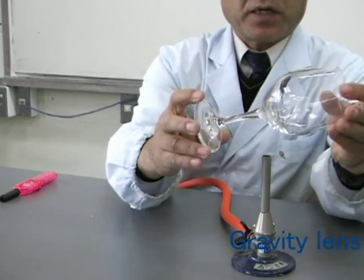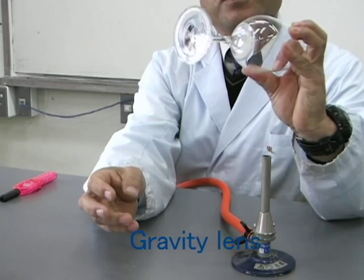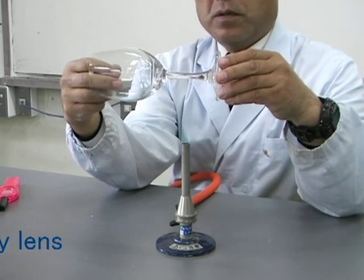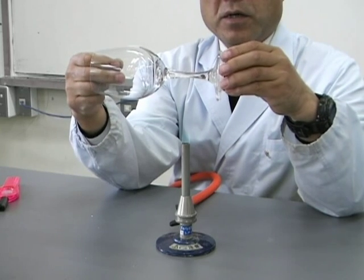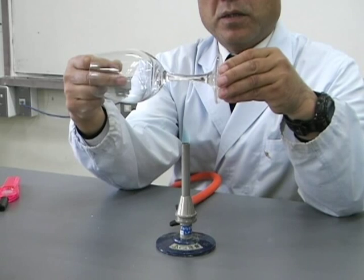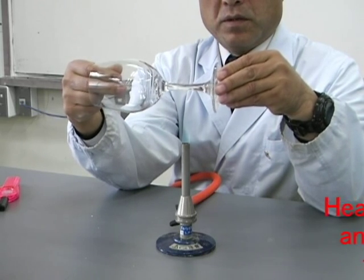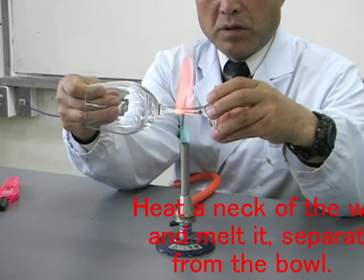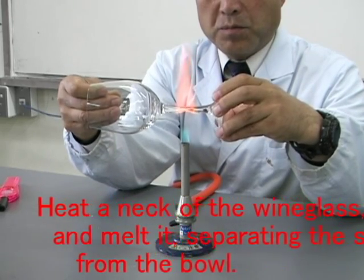First, prepare a wine glass. Then, heat the neck of the wine glass and pull — melting it to separate the stem from the bowl.